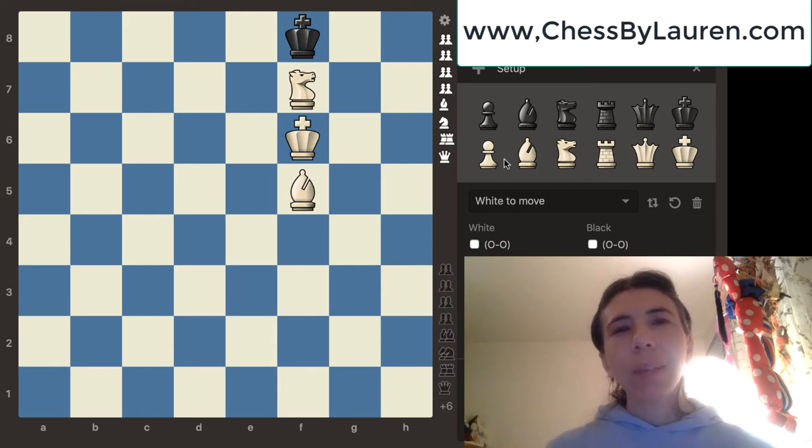Hi everyone. My name is Lauren Goodkind, and I am a good and kind person that teaches chess. And yes, Goodkind is really my last name. In this video, I'm going to teach you how to checkmate with a knight and a bishop. And this video was requested by one of my subscribers.